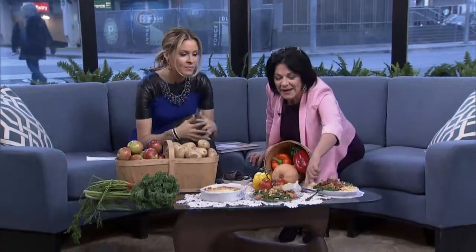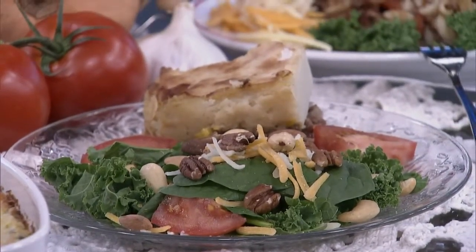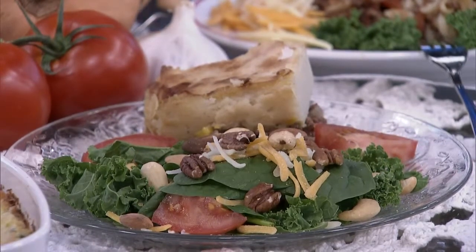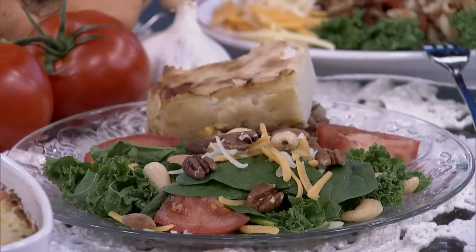Talk us through some of the things you prepared today. Okay, well this is one that's on MissVickysKitchen.com — I have a video of me making this. This is shepherd's pie, and it's just three layers, easy to make: it's ground beef, onions, cream corn, and mashed potatoes or whipped potatoes on top, and then you bake it in the oven and you broil it so that it gets that little crusty looking thing on top.